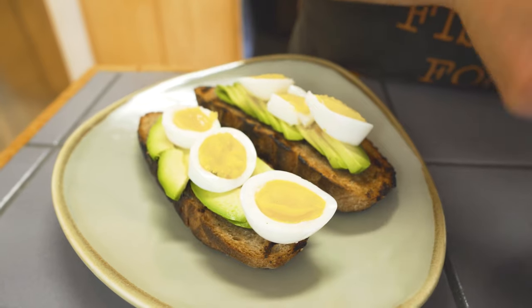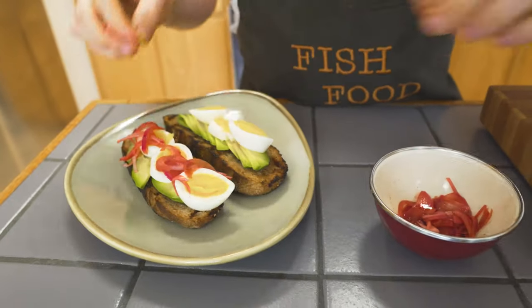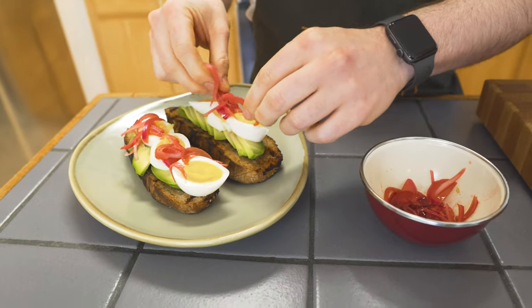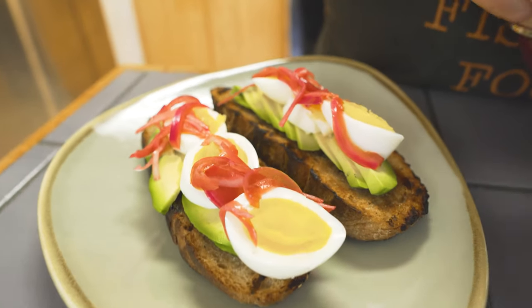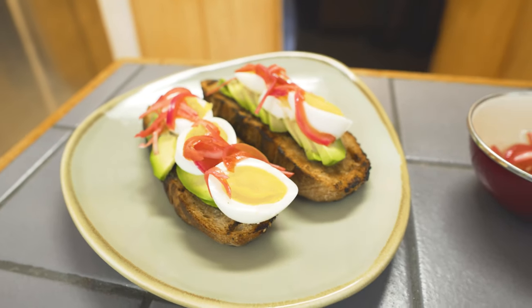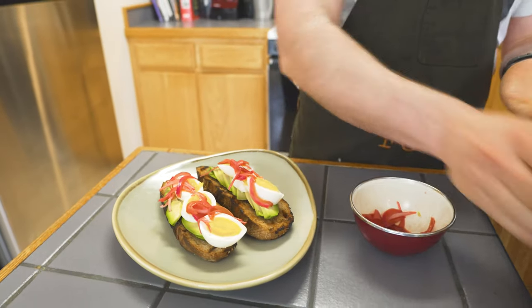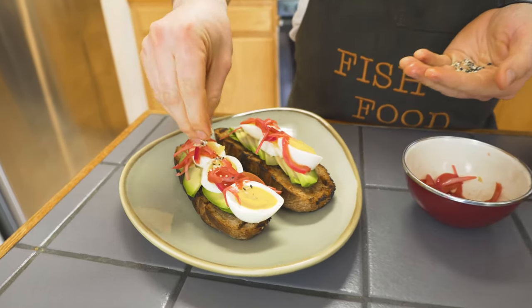We've got these hibiscus habanero pickled red onions — we're just gonna sprinkle these over the top. Look how beautiful and purple these are! The longer you let these sit, the more dark and purple they'll get. We have our everything bagel toast, and we also have everything bagel seasoning — putting a little bit on top for a nice seed pop.